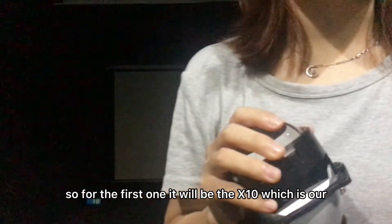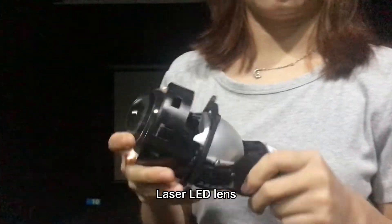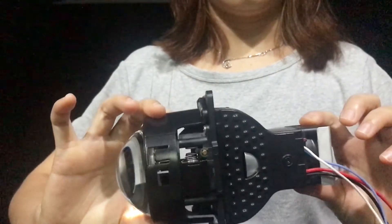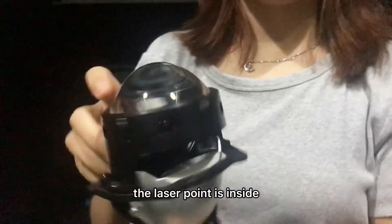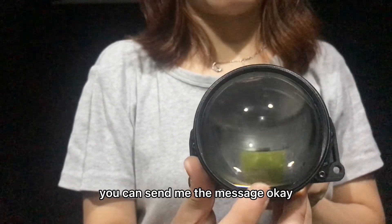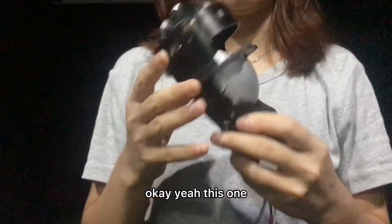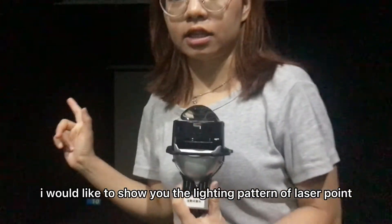So for the first one it will be the X10, which is our laser LED lens. You can see the appearance first — the laser point is inside in this way. If you want to see the inner detail you can send me a message and I will send you a video or photo of it. So for this X10, I would like to show you the lighting pattern of its laser point.